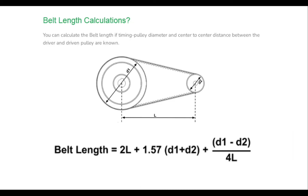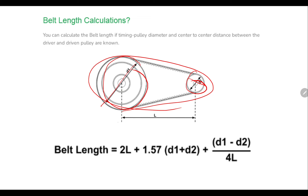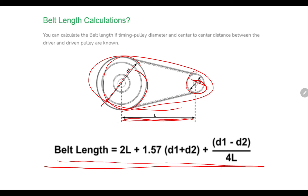To calculate the belt length, consider two timing pulleys with diameters d1 and d2, with the timing belt mounted on the periphery of both pulleys. The belt length can be calculated if the timing pulley diameters and the center-to-center distance L between the driver and driven pulley are known. Here d1 is the diameter of the driver pulley and d2 is the diameter of the driven pulley.